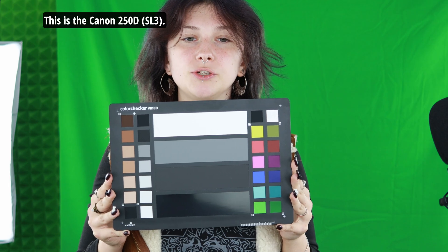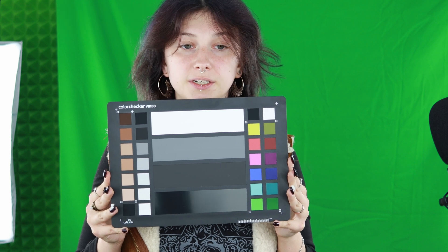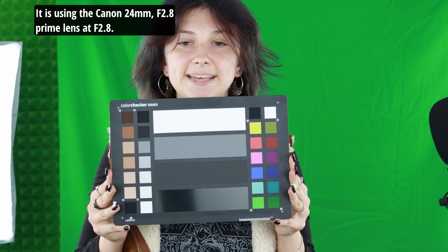This is the Canon 250D. It's recording in 4K, H.264, 8-bit, 25fps, 100 ISO, 1/150 shutter. It is using the Canon 24mm f2.8 prime lens at f2.8.